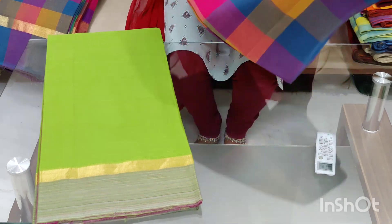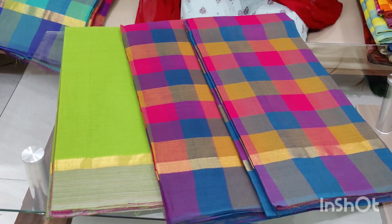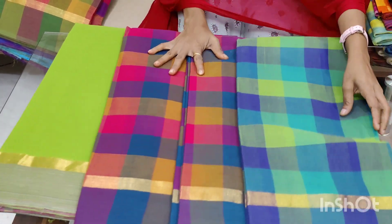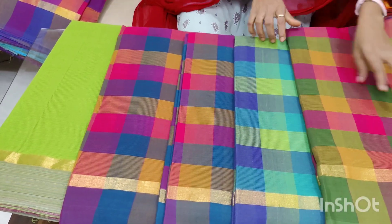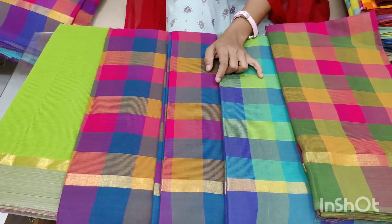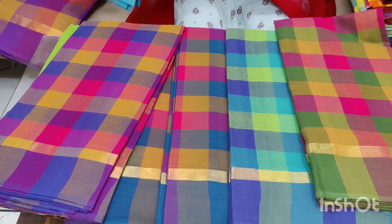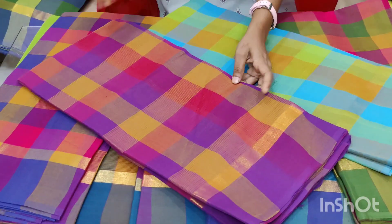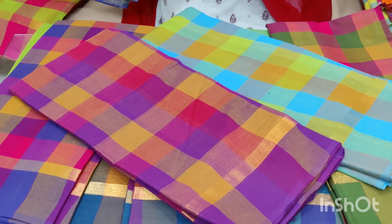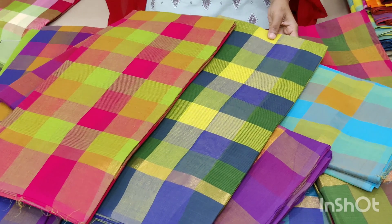I will make some 5-inch checks for the sari. If you need a 5-inch check, the sari is not enough on its own — you can stitch it in a little bit. The skin tone will be easy to set up. The light colors will be very good. The cost is 699 with free shipping.